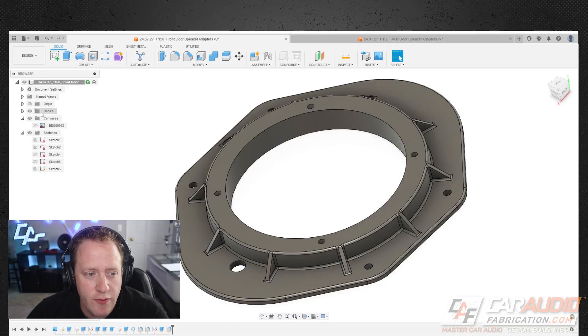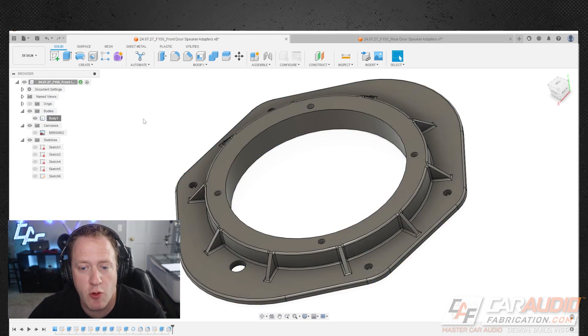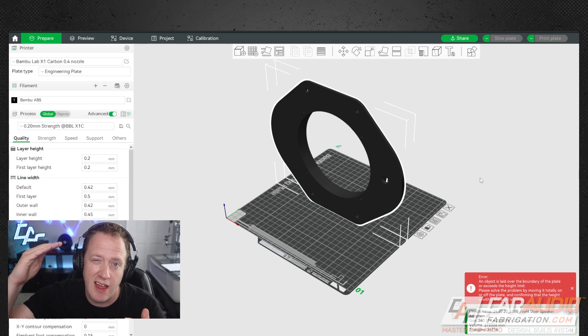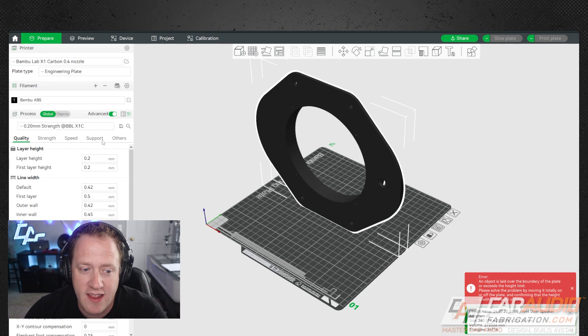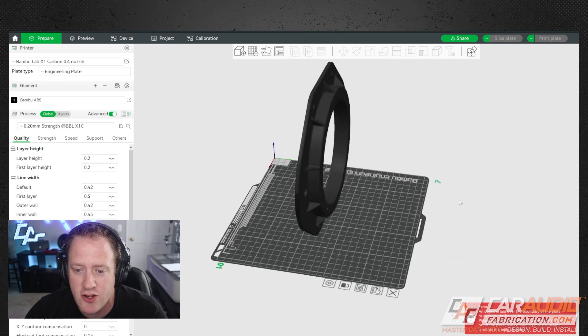Now that the design is done, let's talk about taking that design into a 3D printed part. In my modeling software, I find the body I've made, right-click, and save it as a mesh file. That gives me a file type I can export and bring into what's called a slicer program. A slicer looks at a 3D model and determines how to create that part based upon slices of material. I'm using a Bambu Lab X1C, which has its own slicer software with a ton of different features and parameters we can control. For these adapter plates we're printing with ABS.